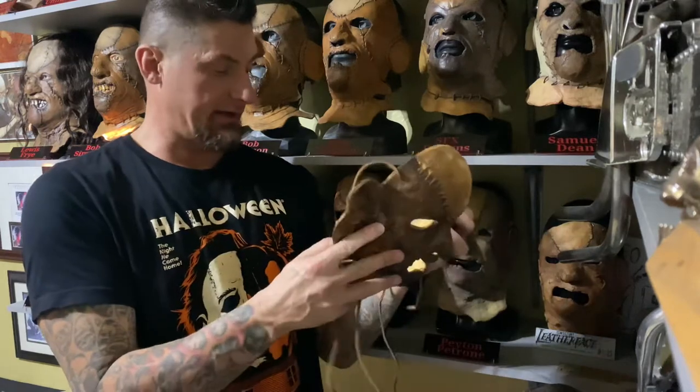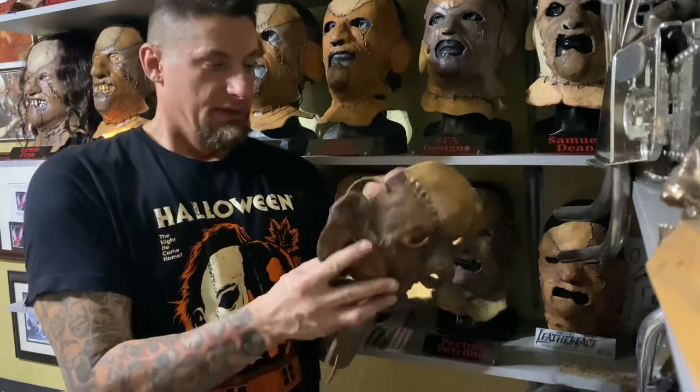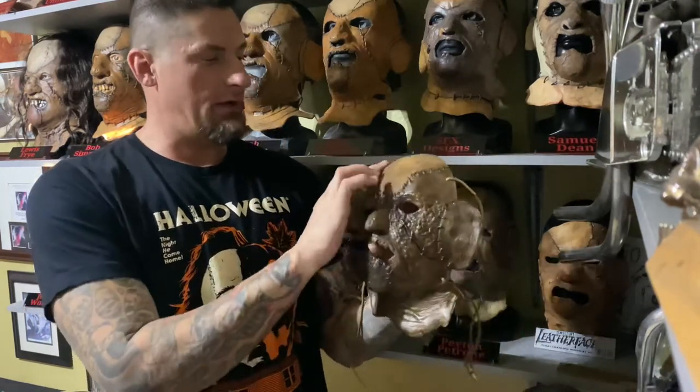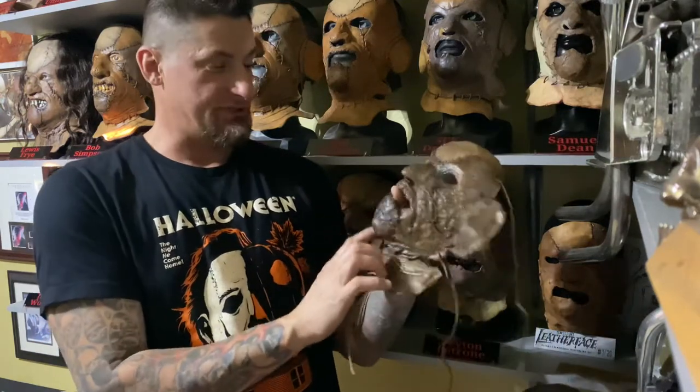I'll put the link on how to get ahold of one. He did number it — this is number one. Going over the mask a little bit: all of the stitching he did sculpt in. There's nothing hand-stitched.